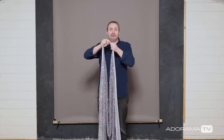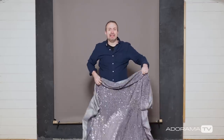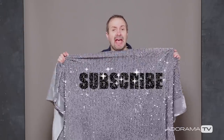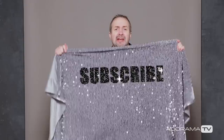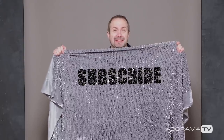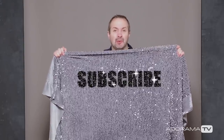It turns out it wasn't the fabric that was the problem — it was me not having an idea of what I could actually do with this stuff. If you've enjoyed this video, don't forget to leave me a comment below, and if you want to see more videos from myself and the other amazing presenters right here on AdoramaTV, you've got to click on the subscribe button. I'm Gavin Hoey, thanks for watching.